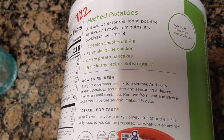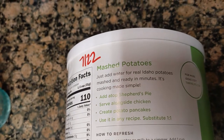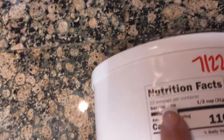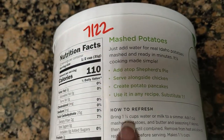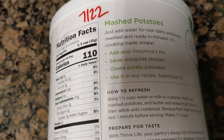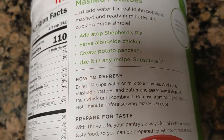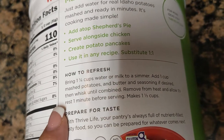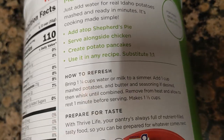Basically, the directions say you add one and a quarter cup of water to one cup of potatoes, which is two servings — serving size is one half cup. So I went ahead and put six and a quarter cups of water in a pan to boil. Then we're going to add five cups of mashed potato. Once that starts to simmer, we'll add some butter, garlic, and a few other things.